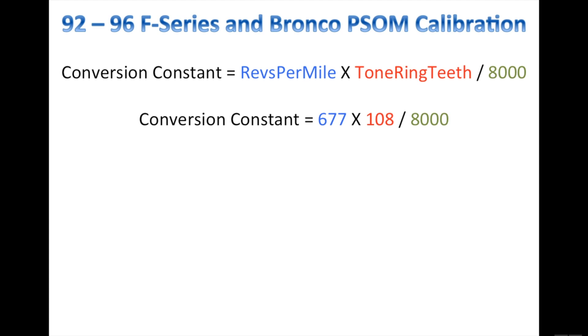In this particular example, we're using BF Goodrich All-Terrain TA KO tires and the revs per mile from the manufacturer is 677. The number of tone ring teeth is 108 — all Ford 8.8 rear ends have 108 tone ring teeth. So you'll take 677 times 108, which gives you 73,116.